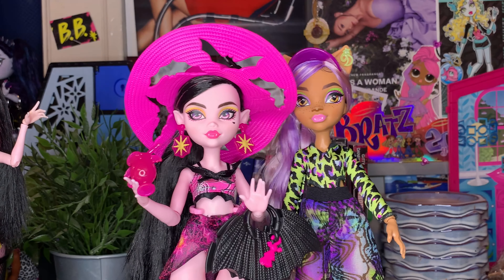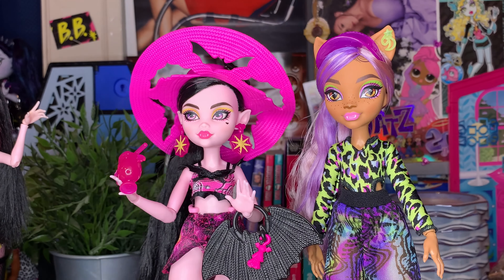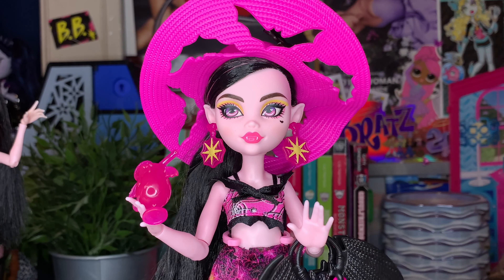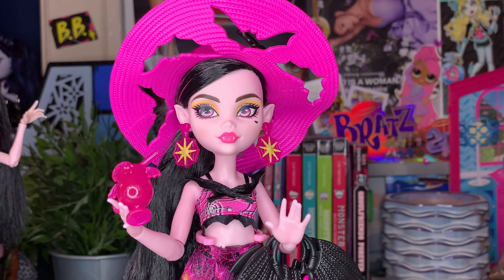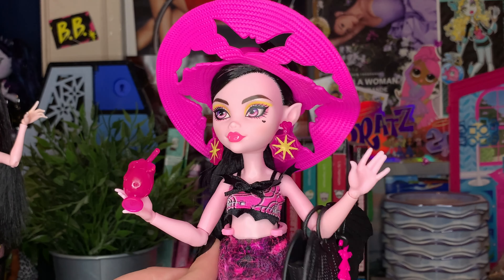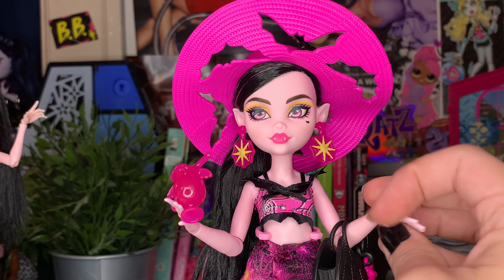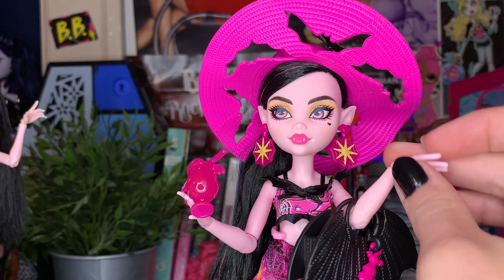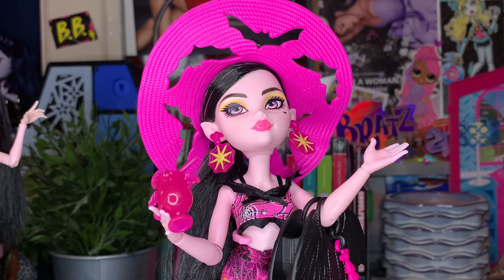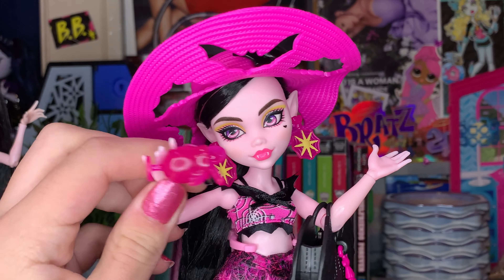They're both so stunning and so different that it's hard to compare, but I'm loving the Scaradise line so far. In the comments below, please let me know your thoughts on the whole Scaradise line and on this Draculaura specifically. I love these dolls — the beach-themed line is so fun and sillylicious. I'm so excited to add this to my collection. If you don't have her, maybe shop for her because I think she's really cool — I recommend her! Thank you all so much for watching. I can't wait to catch you in the next one. Love you all endlessly — see you very very soon!